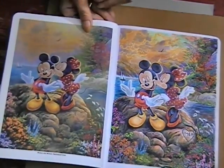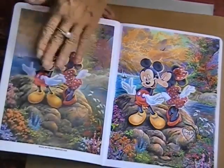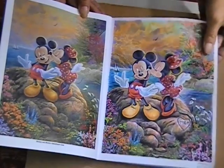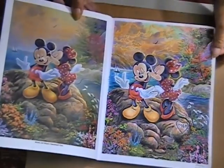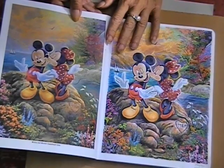You gotta remember, this was using oil paints — and it's a picture of an oil painting — and then I used colored pencils. But I think it came out pretty good; I was pretty happy with the results.